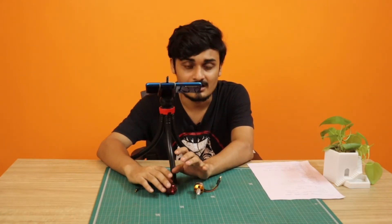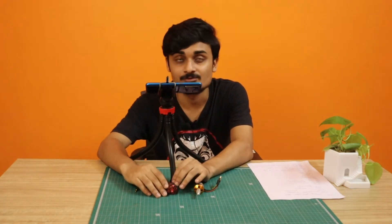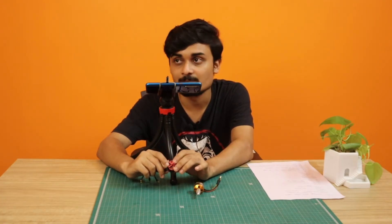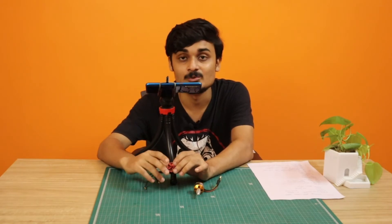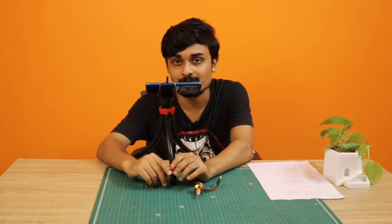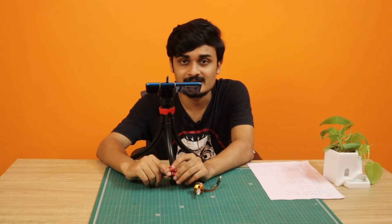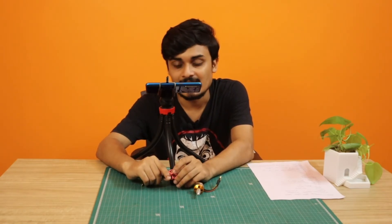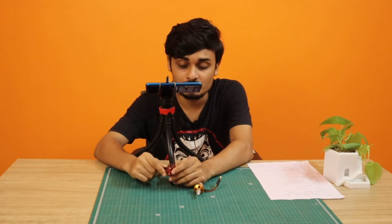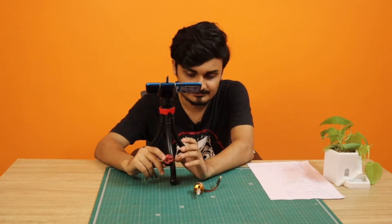There are other factors to consider as well. Efficiency is the ratio of thrust to power — a motor that generates high thrust with lower power consumption is more efficient. For most purposes you don't need to worry too much about this; an efficiency of 7 or greater is always good. The final factor is the number of poles: more poles generally means a better motor, but again this is not something you need to worry about too much.